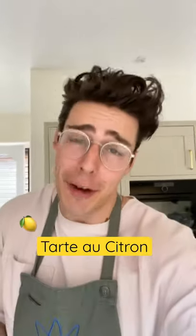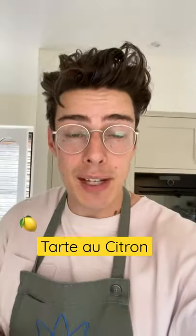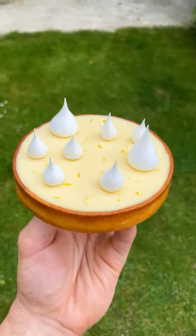Today we're going to make a tarte au citron — excuse my French, it's terrible but I tried. It's a lemon tart, it's zingy, it's fresh, it's elegant, and you're going to love it.